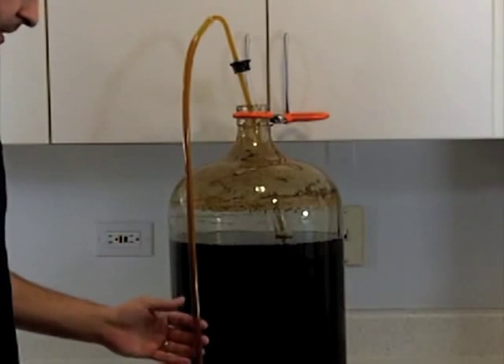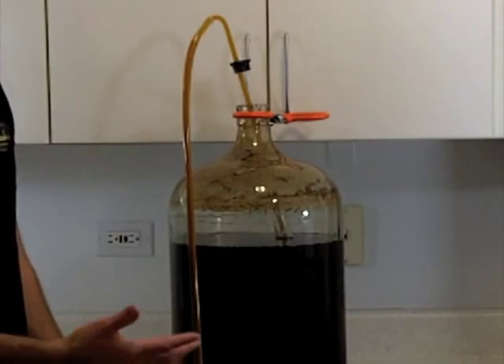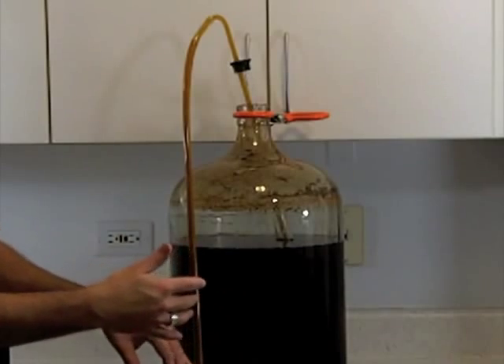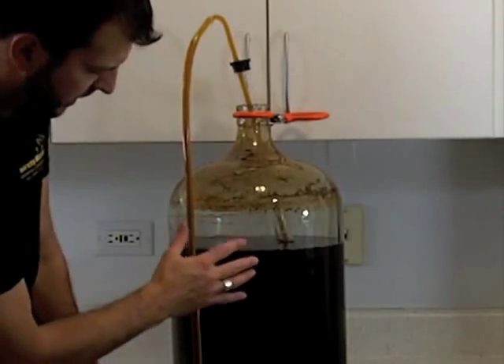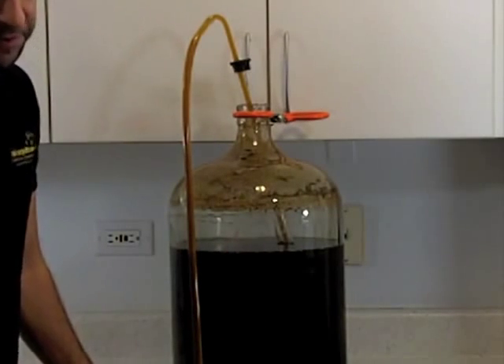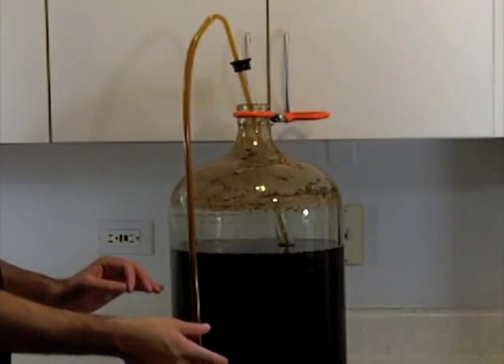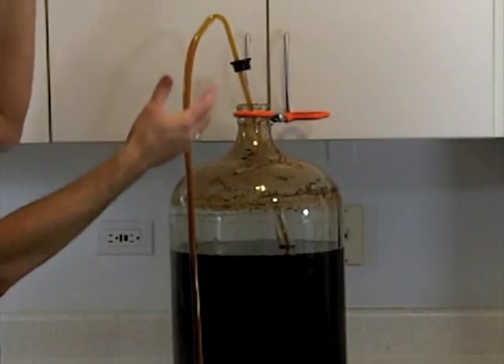That's something you just have to play with when using siphons or any time you're transferring beer. Sometimes you have to play with the hose and how you hold it. Remember it's got to have gravity — you need a drop from point A to point B in order to move the liquid, unless you're using a pump. That's why you see a lot of people with brewing sculptures built up on ladders and structures — it's all gravity driven.